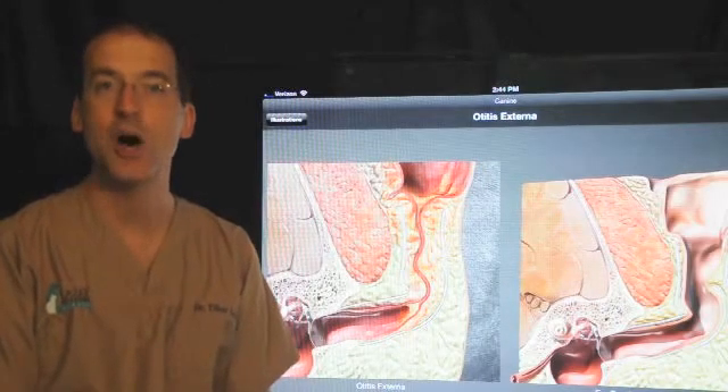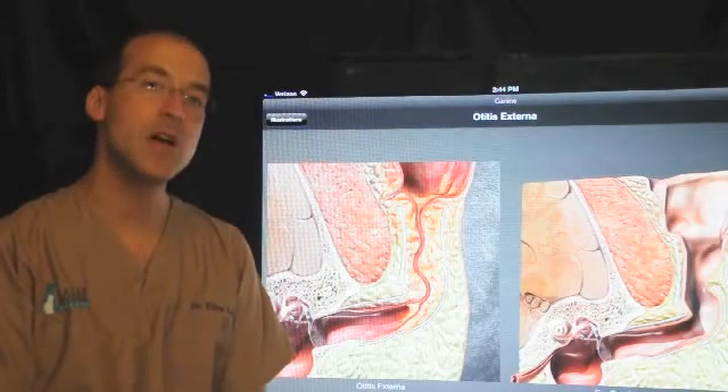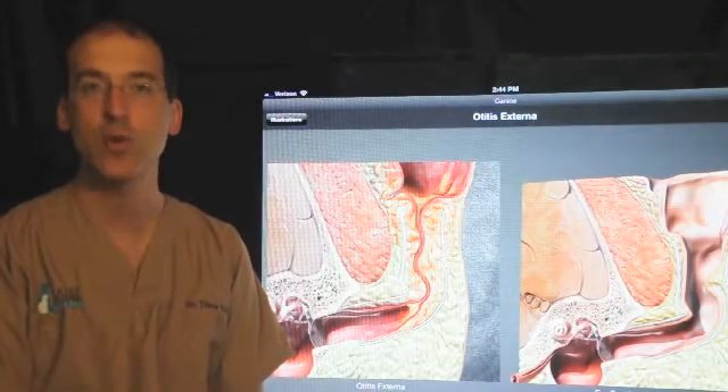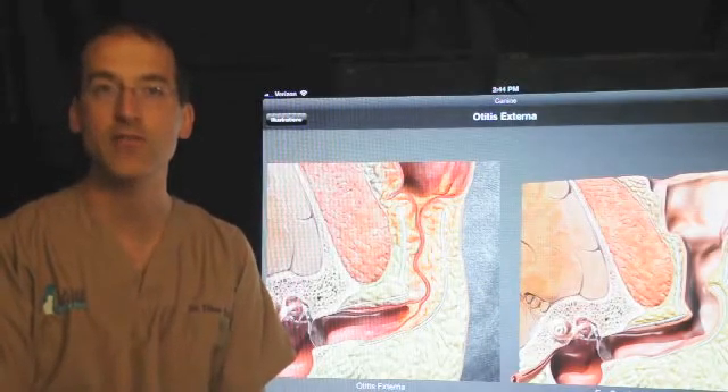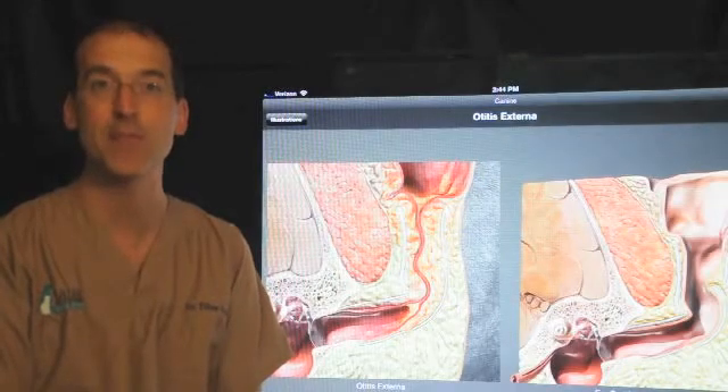This procedure is commonly referred to as TECA. Before I get into the procedure itself, I want to go through some anatomy and some of the illustrations here. I do want to thank Webster Veterinary Supply for allowing me to use their illustrations — this is the DIA app for the iPad.